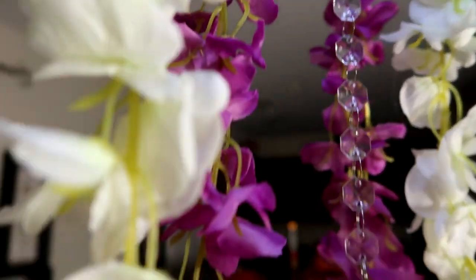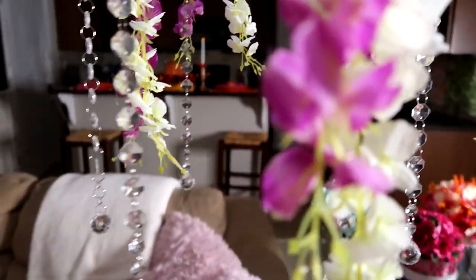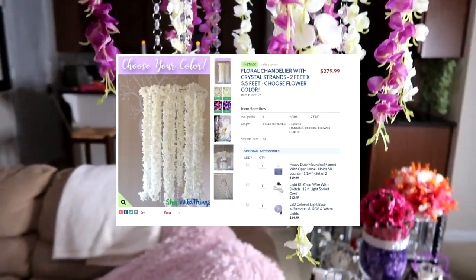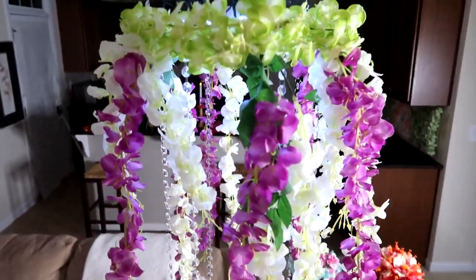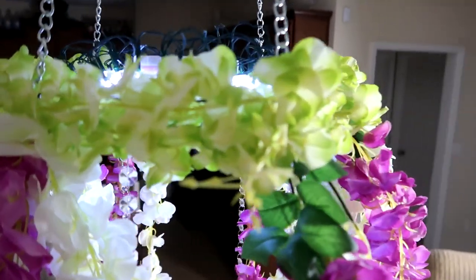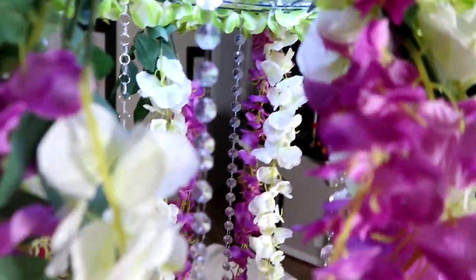Today on my channel we are going to copycat a floral chandelier from the website shopwildthings.com using mostly Dollar Tree items with a little help from Amazon.com, for a total construction price of about $50, when it is currently being sold on the internet for $279.99. Stay tuned!